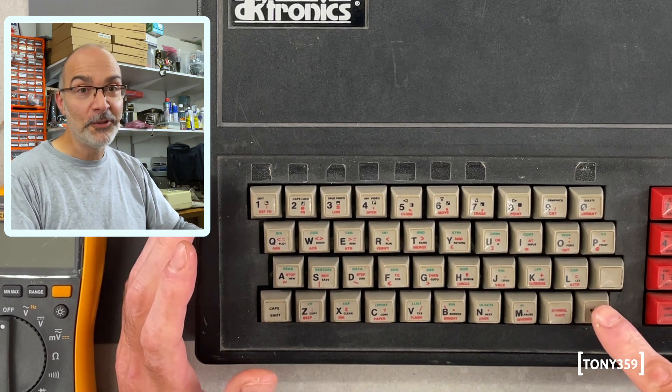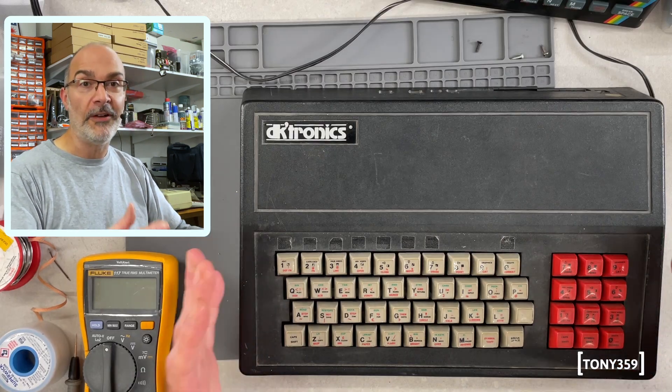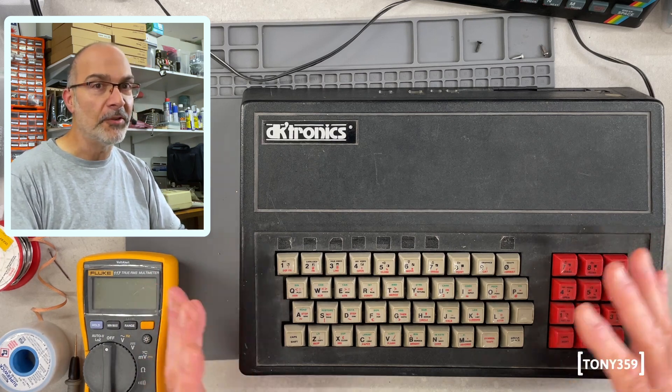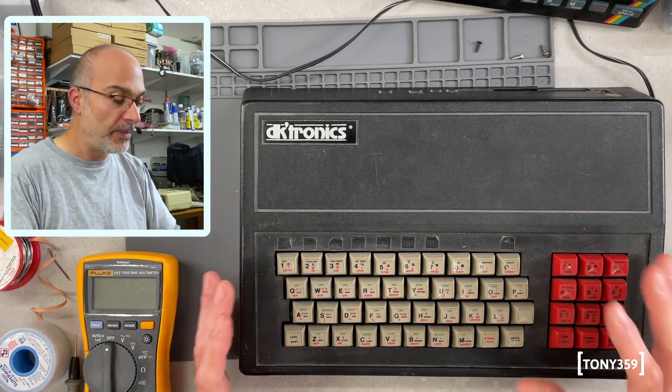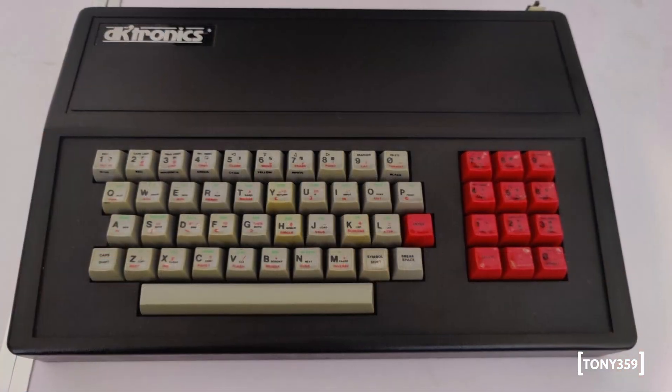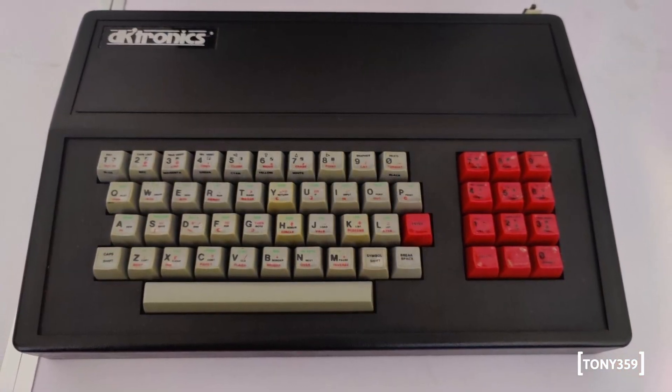It's not what you would expect, and considering this case was developed as a replacement keyboard, it's kind of weird that the keyboard is not really what you would expect. Anyway, I understand there is a later release of this case which comes with the proper space bar.